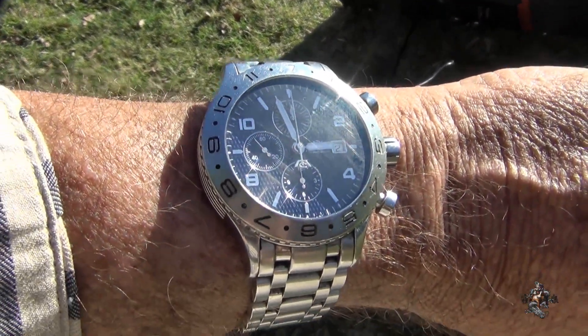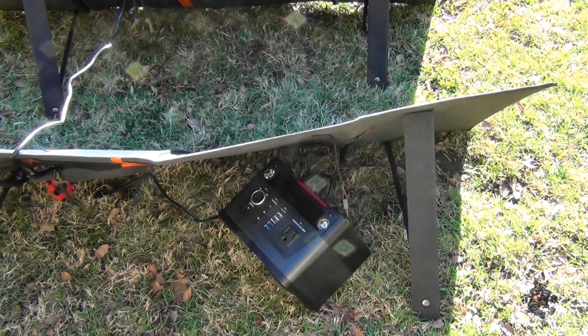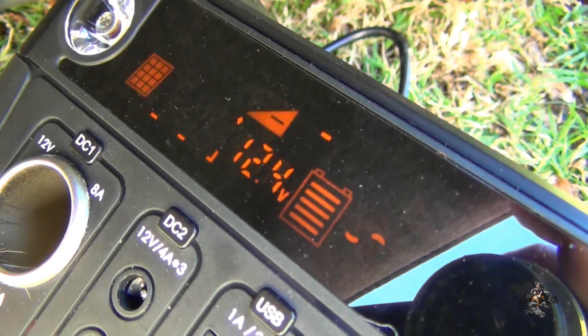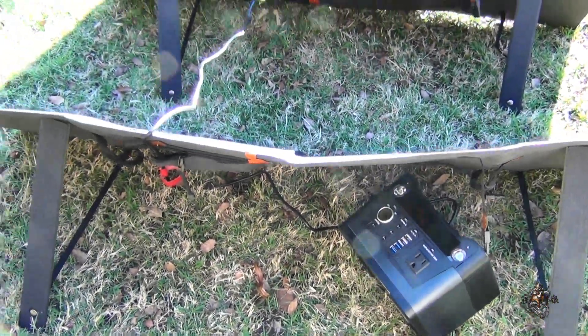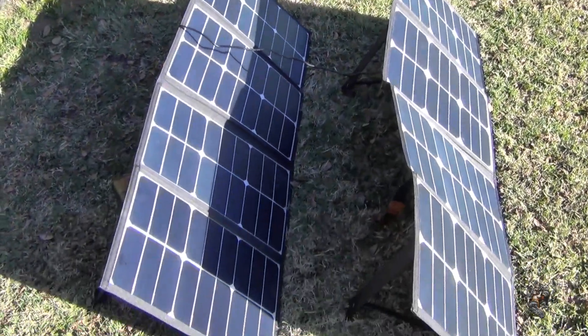It's been a little over five hours — getting close to five and a half. It's hitting 12.3, 12.4, so it's getting close. I'm just sitting around waiting on it. It's still pretty covered up — at least that back panel is — and I'm not getting a full charge off everything, but it's nearly there.